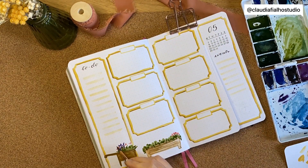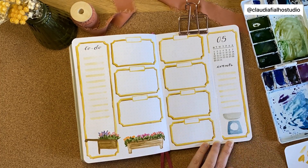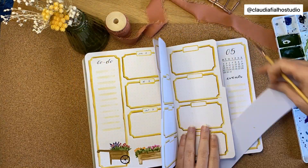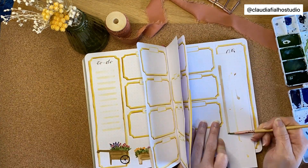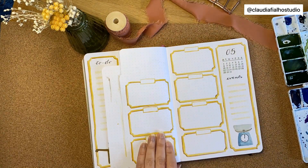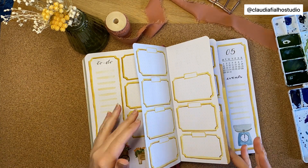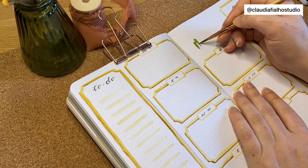Then I added these flowers and a scale on the side. For each week, I shortened the tabs — normally I use two spaces but this time I just used one space, because I didn't want them to be overwhelming on the setup. For each week I added a different painting.